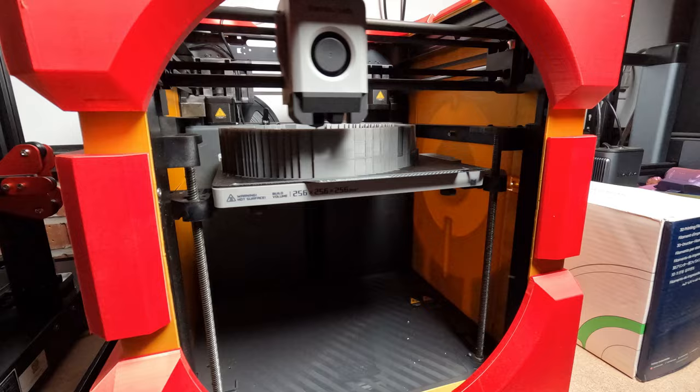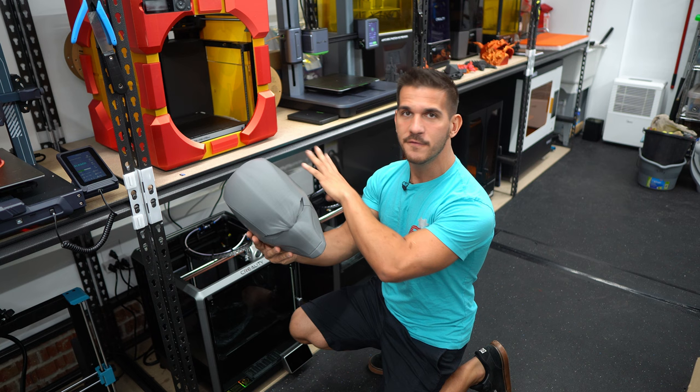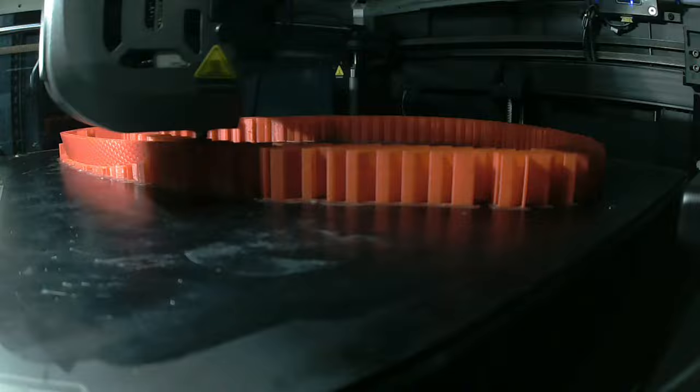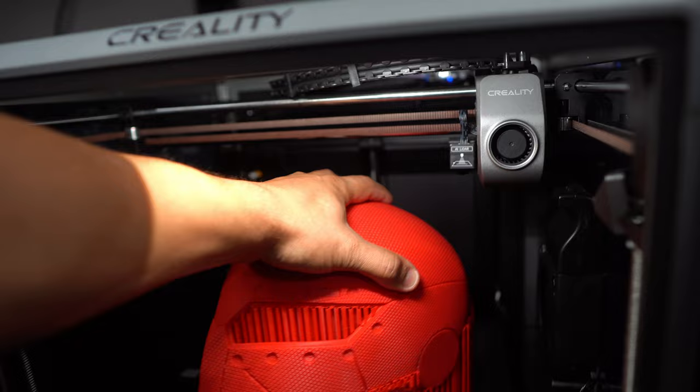What I mean by form-fitting is this isn't some crazy protruding Iron Man or Master Chief helmet — it's meant to hug your head. This Red Hood helmet fits perfectly on the P1P, and the Spider-Man helmet fits too. The new Creality K1 Max is 300 by 300 by 300 and is really good competition for larger high-speed 3D printers.